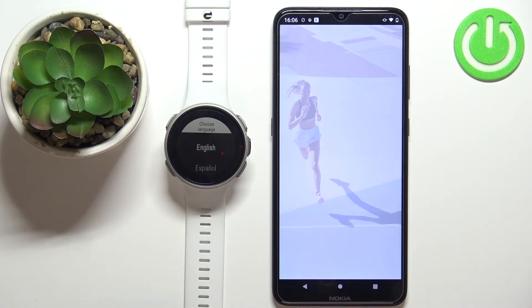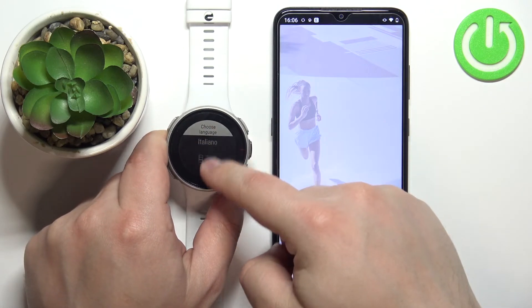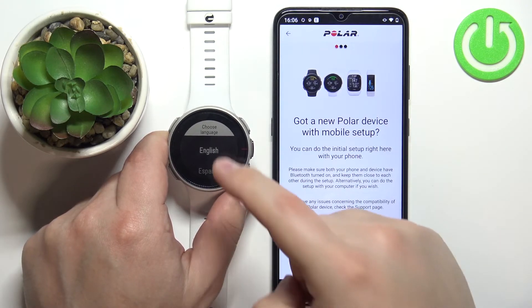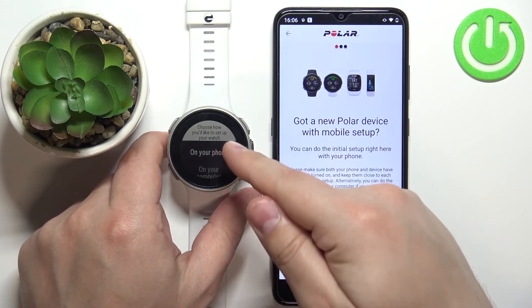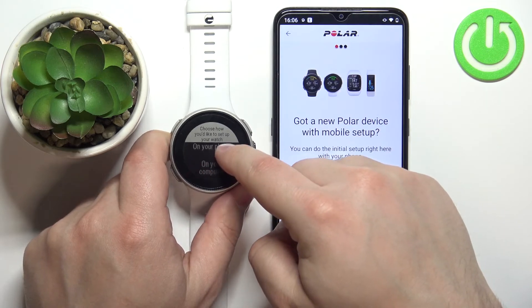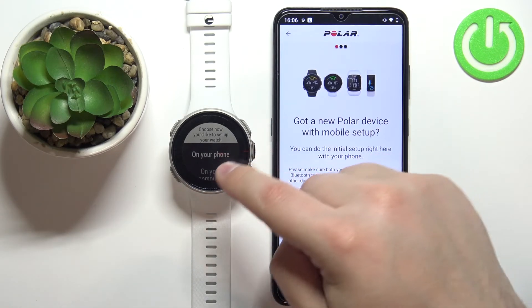Now go to your watch. After it turns on, if it's brand new or has been reset to factory defaults, you should see a list of languages. Scroll through by swiping up and down on the screen, find the language you want to use, and tap on it to select it. You'll then see options for how to set up your watch: on your phone, on your computer, or on your watch. Select the 'on your phone' option and tap on it.